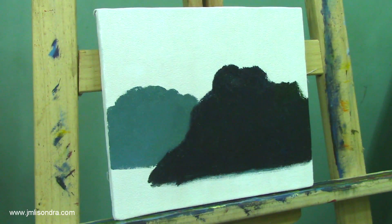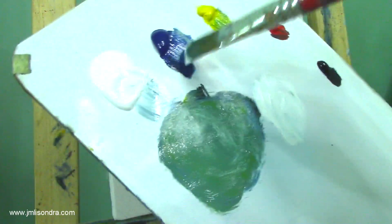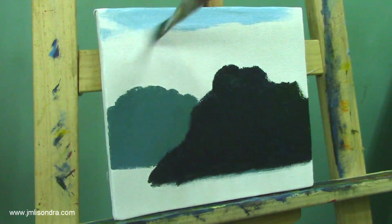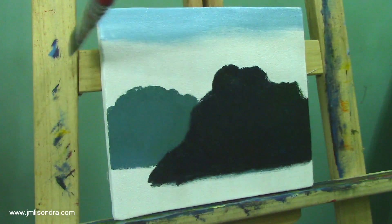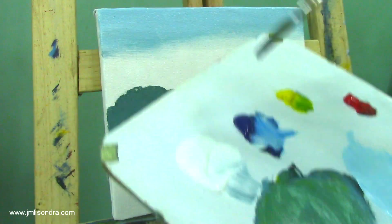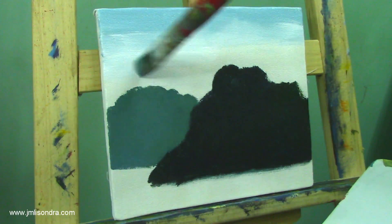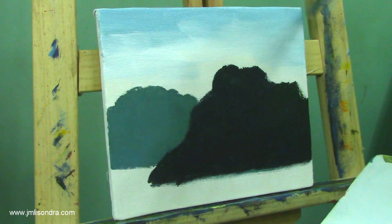I'm going to add a sky to make it a complete landscape painting. I'll use blue mixed with white and put some sky here. I'm still using the same brush — you don't have to change brushes, but you can use a smaller or bigger one. I recommend this brush size. I'll add white to create some clouds here.